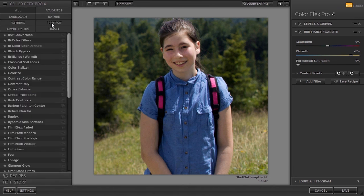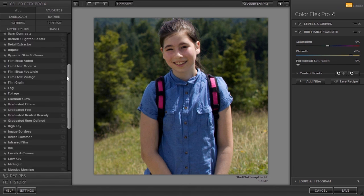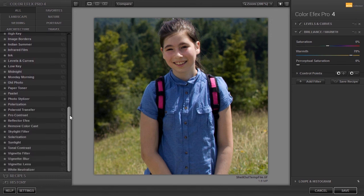In the next lecture, we will explore some more filters in ColorFX Pro 4.